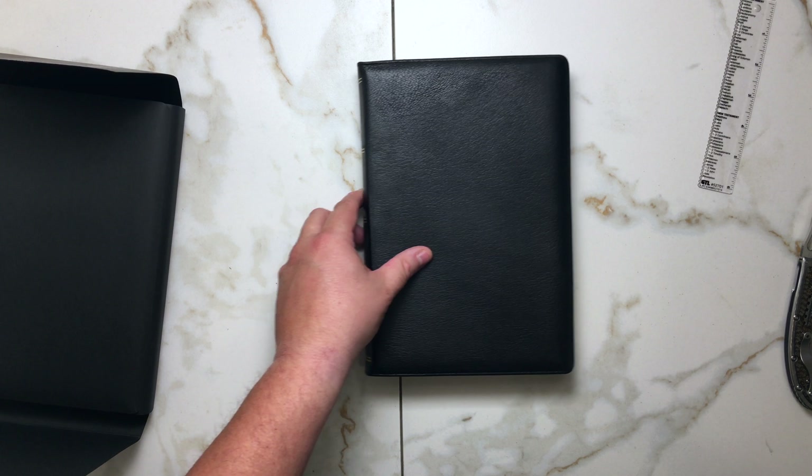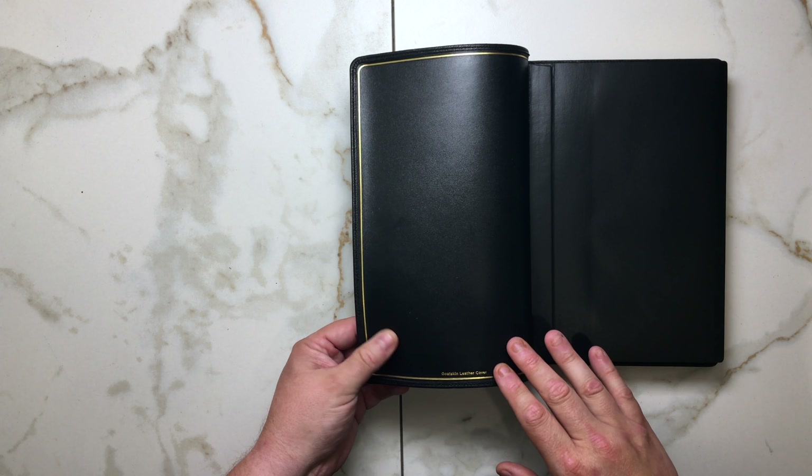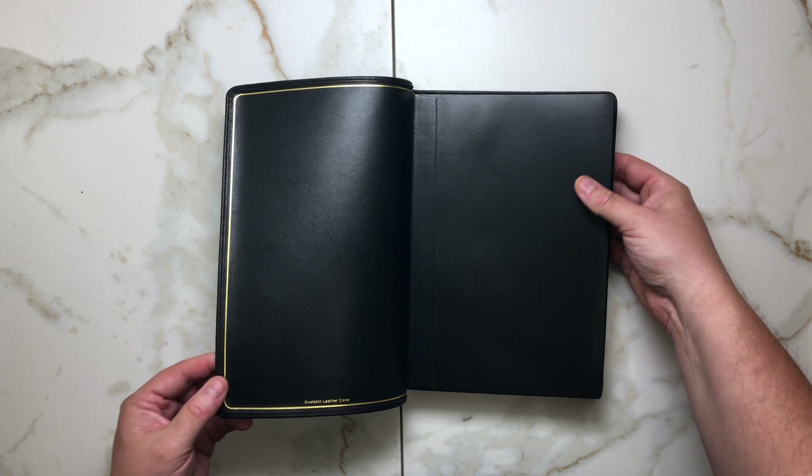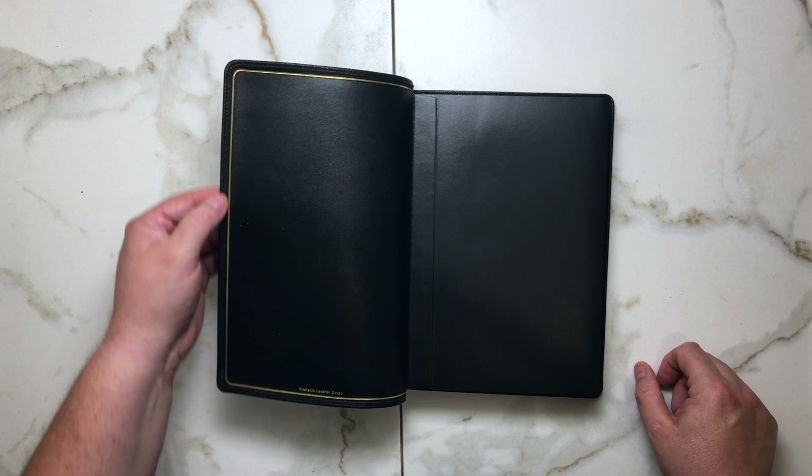So let's start breaking this open. If we open this up, we do have what looks to be a leather liner — it is edge-lined. We do have our tooling on the inside, an interior stamping that says goat skin leather cover. Let's take a look at the corners — all four corners look fairly well done. As mentioned, it is perimeter-stitched. The headband looks to be a black headband — black head and tail bands.